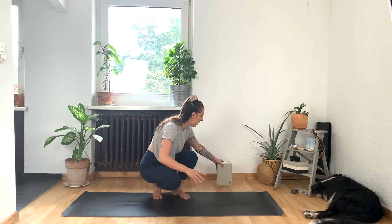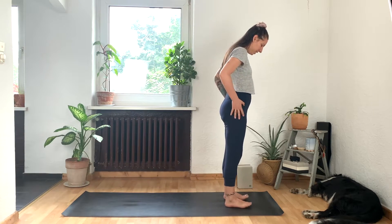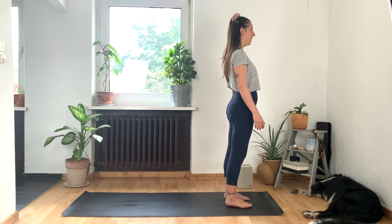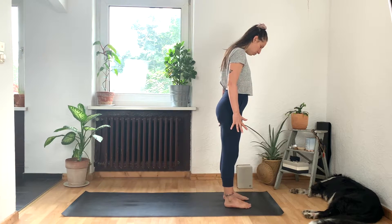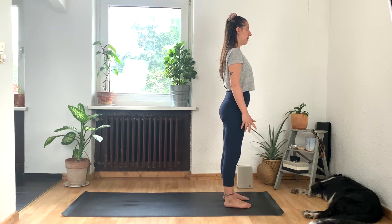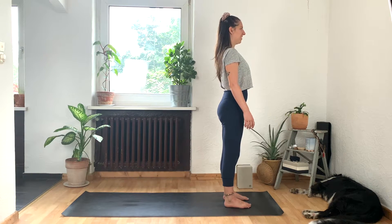Slowly flutter your eyes open. Come off of your seat and we'll meet together in Tadasana at the top of our mat. Take your block or whatever you're using towards the top of your mat because we might use that a bit later. Find your Tadasana with your feet together or hips width distance apart. Take a little moment to spread the toes and set them back down so you've got this nice wide base for your feet.